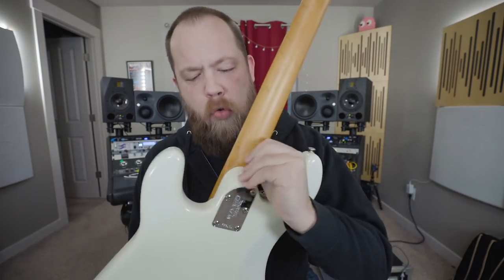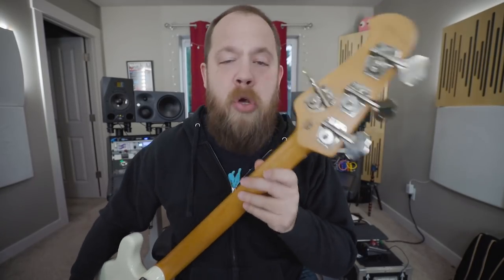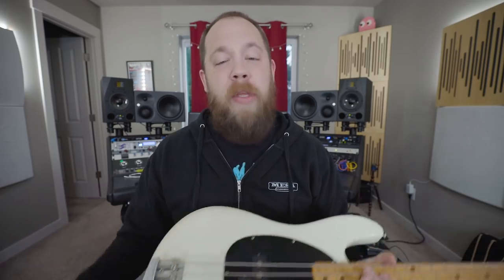Now the Cutlass bass has modern amenities like a steel bridge, a crafted sculpted neck heel with the bolt-on neck, the oversized headstock, and modern Schaller tuners. But when you play it, there's a sense of familiarity that you would get with older instruments. With that vintage feel and a very modern tone, you really get a complete package in one bass.